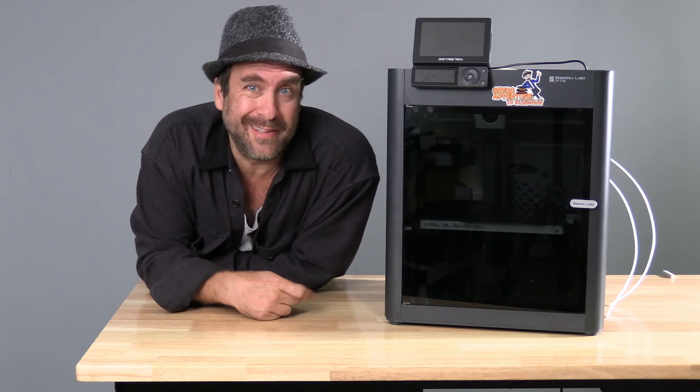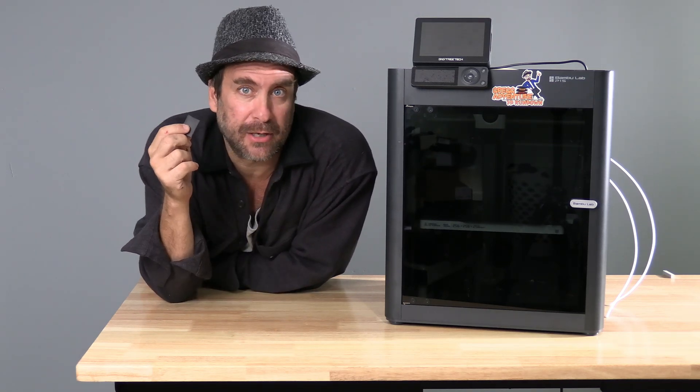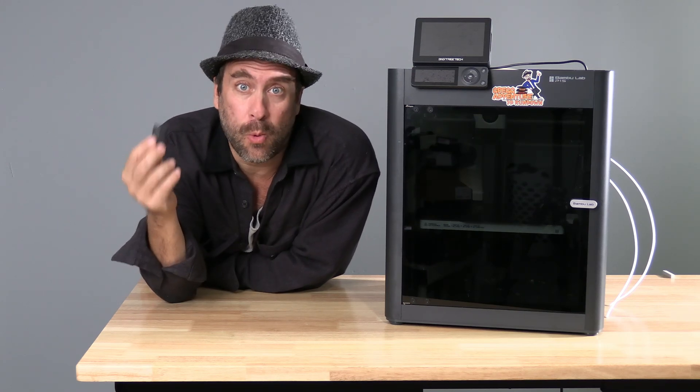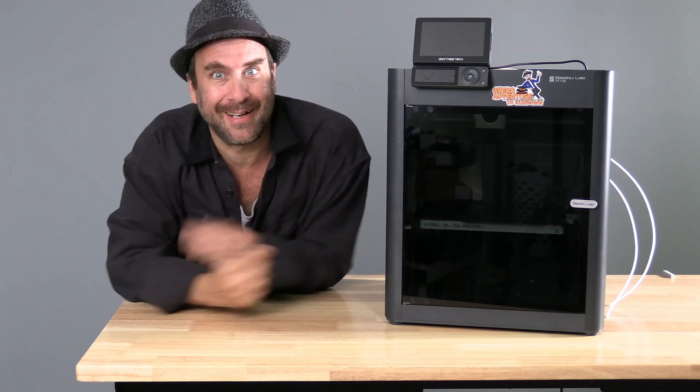Those of you who own these got this little package right here. Inside it is a spare cutting blade for the filament cutter inside your toolhead. You may be asking, what do I do with this? You probably took yours, tossed it aside, and forgot it existed.